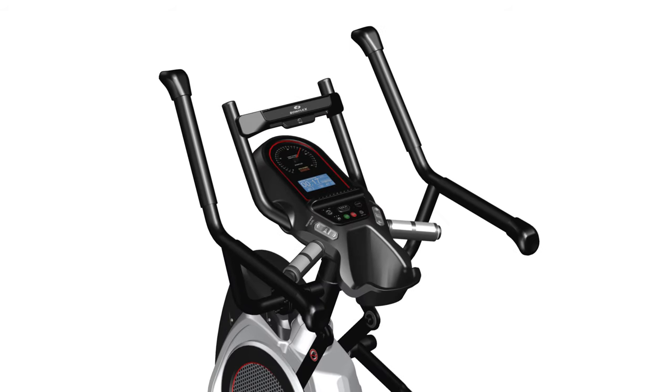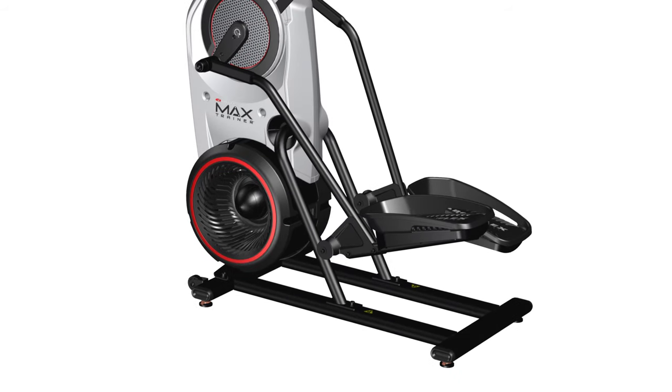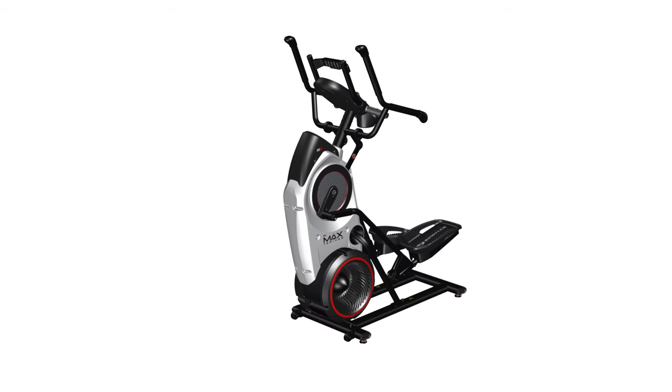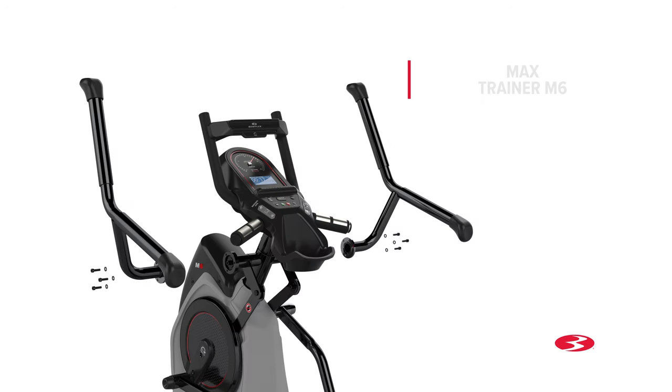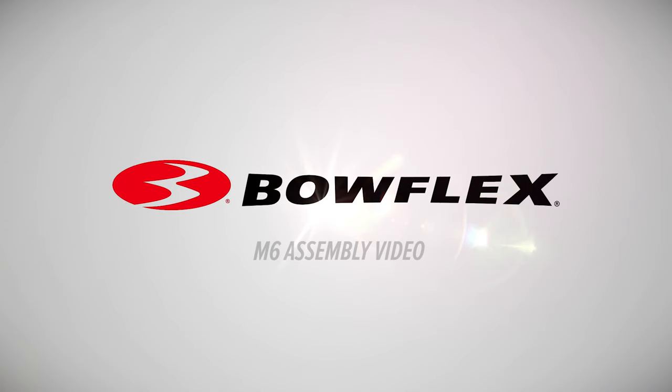Congratulations! You have now completed the assembly of the Max Trainer M6 fitness machine. Before using the machine, please make a final inspection to ensure that all fasteners are tight and all components are properly assembled. You can now remove any protective covers from the face of the console as well as the plastic scratch guard strips from the rails. Do not use until the machine has been fully assembled and inspected for correct performance in accordance with the owner's manual. Enjoy your new Max Trainer M6 fitness machine. Brought to you by Bowflex.